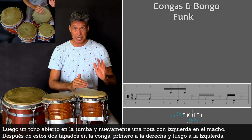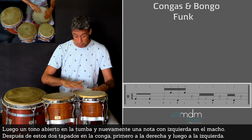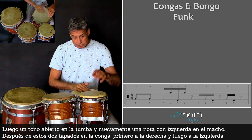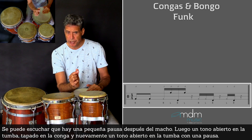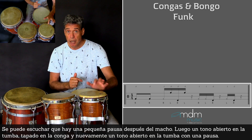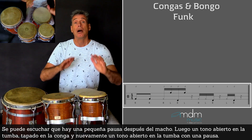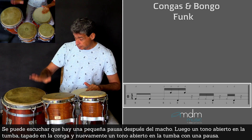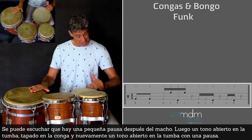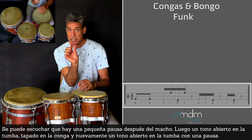After this, two slaps on the conga with the right hand then the left hand. You can hear there's a small rest after the last macho. Then open tone here on the tumba. Slap here and open tone again here. And that's a small rest.